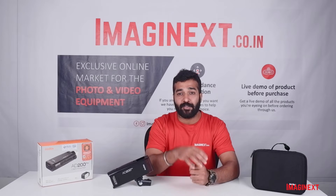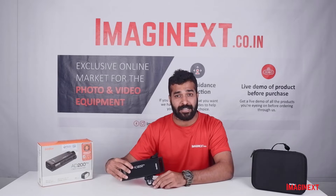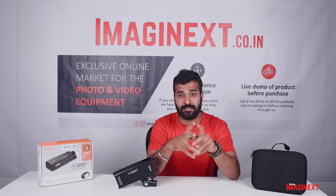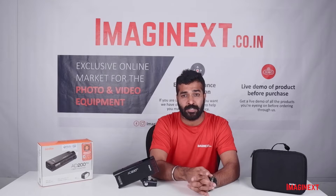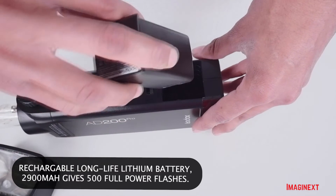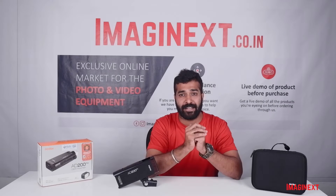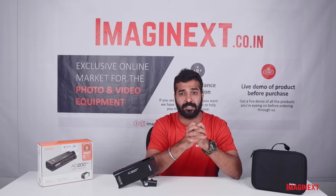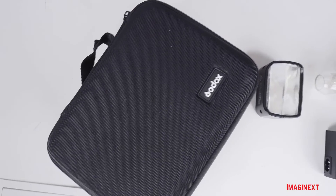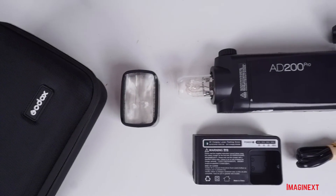Let's discuss some important features of the Godox AD200 Pro Flash. As mentioned, it is an upgraded version of the AD200 and is much better in terms of battery life. It has a 2900 mAh battery and can give you 500 full flashes, which is really good. Being a kit, it comes inside a carrying case along with two flash heads, a battery, and a charger for the flash body.